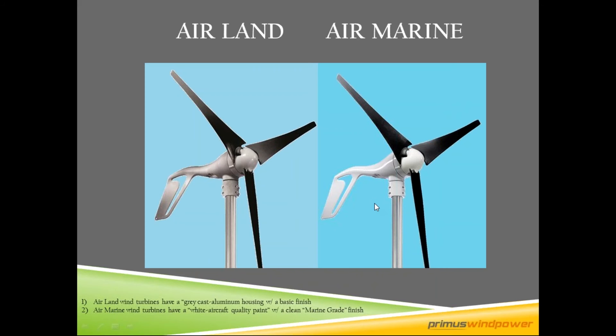Here is a land turbine and here is a marine turbine. The basic difference is this marine turbine has white aircraft-quality paint, while the land turbine has a basic gray cast aluminum housing. All turbines are aluminum, not plastic. The black blade set is a fiberglass-plastic composite.